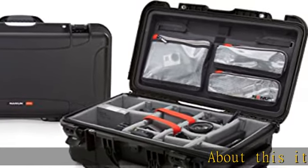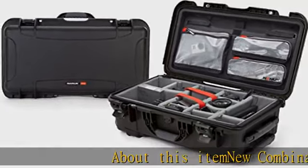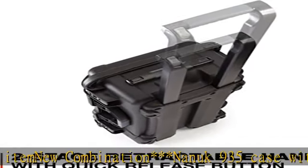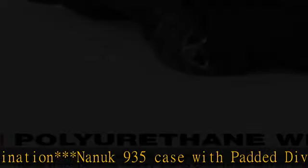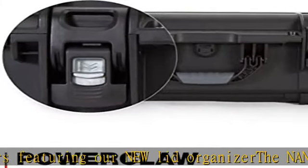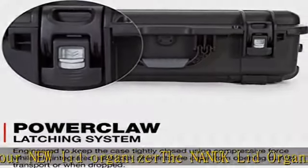About this item: the new Nanuk 935 case with padded dividers, featuring the new lit organizer. The Nanuk lit organizer is the ideal organization and convenience accessory to add to your case. The molded interior is designed to help keep your hardware, power cords, and accessories entirely organized and in view.